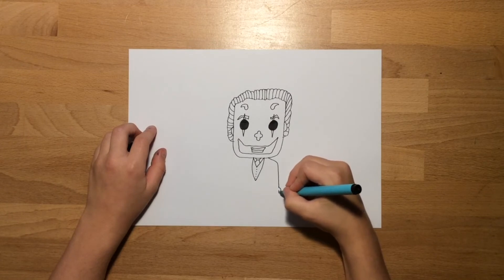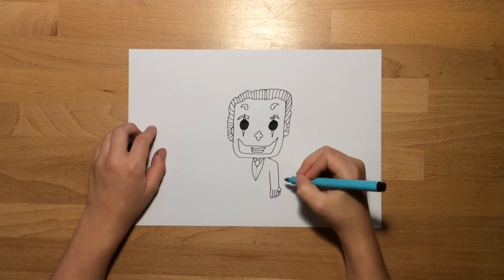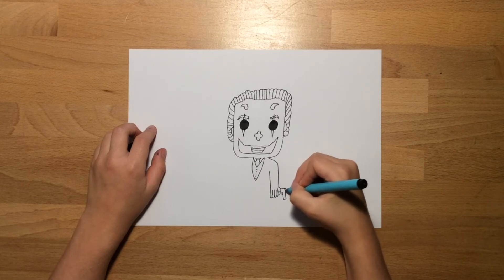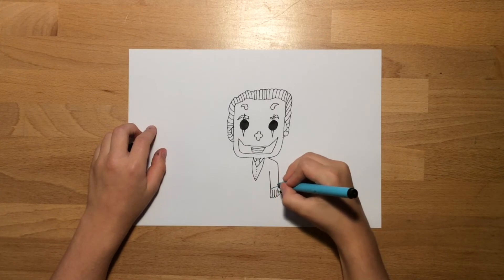Now we're going to get started on his red jacket. Draw down, then draw a curve with a line on the end for his hand. Draw a line down for the other side of his arm, then draw a usual hand shape and join it up to the curve. Then draw a sort of gun, because most of the time he has a gun since he's quite evil. Shade it all in black for his pistol.